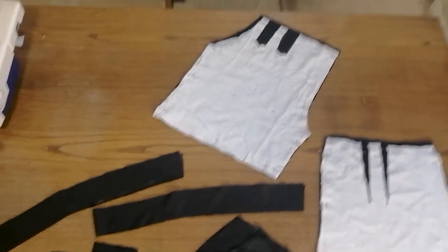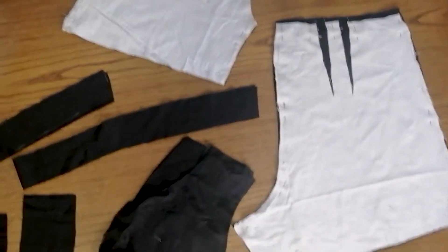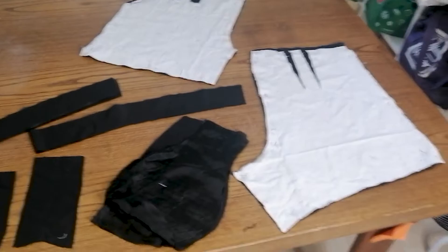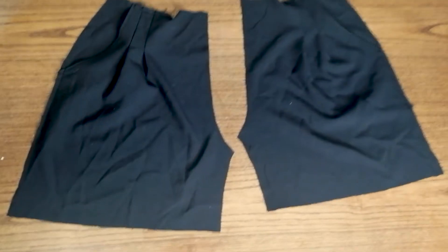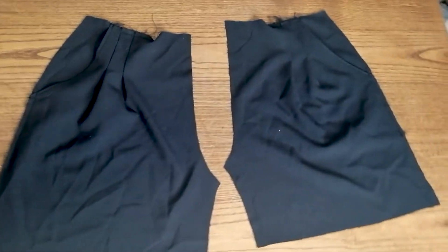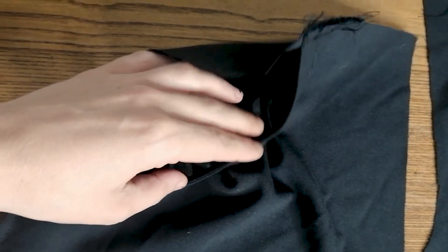After sewing the mock-up together and getting the right fit, I cut everything from the black fabric I had left over from another project. Then I only sewed the side pockets. I wasn't going to bother with the back ones because they were more for decoration and since this is one color now, they wouldn't stand out so much.